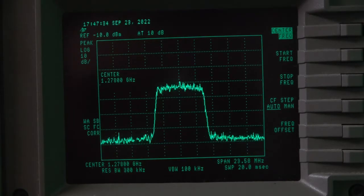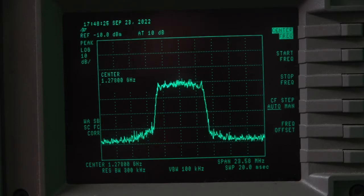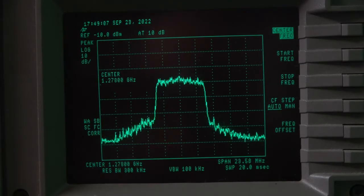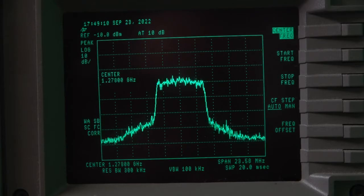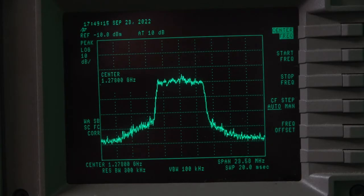DVB-T is more difficult to amplify than other digital TV standards. It's important not to raise the side skirts of the signal too high, as this will create unwanted emissions. The waveform shown here is quite acceptable. The drive has been increased from minus 2 to 0 dBm — the side skirts have increased in height, but are still acceptable. At plus 3 dBm, the skirt height is too high and undesirable.